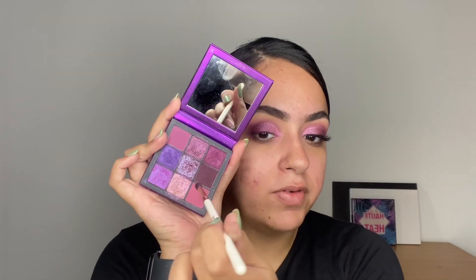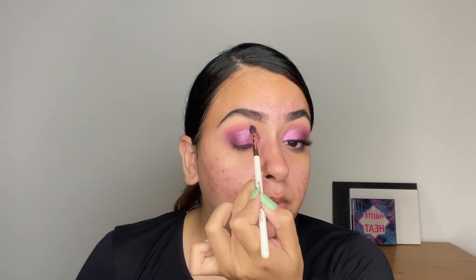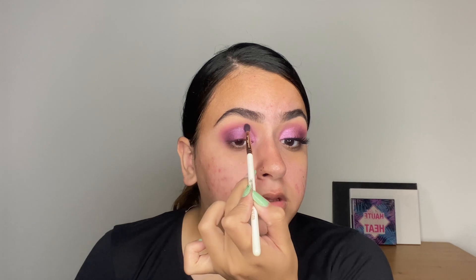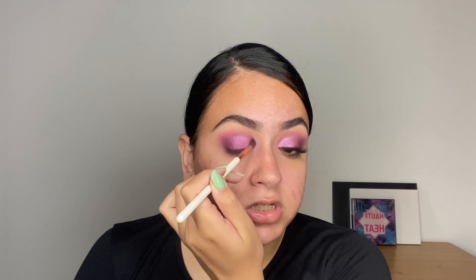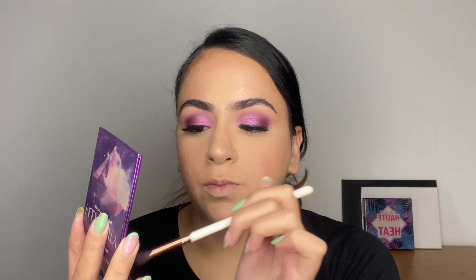Using the fluffy pencil brush, I'm going to pick up the darkest shade. After dusting off most of the eyeshadow, I'm going to go just above the shimmer shades. This adds a lot more contrast and makes your shimmer shades pop. Now pick up the two shades you used in your crease — I'm going to use these two — and go in with a fluffy pencil brush.